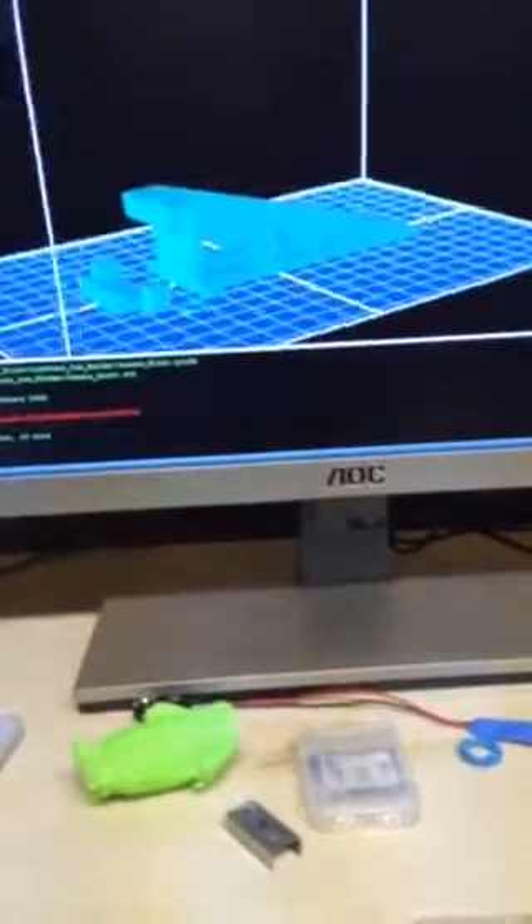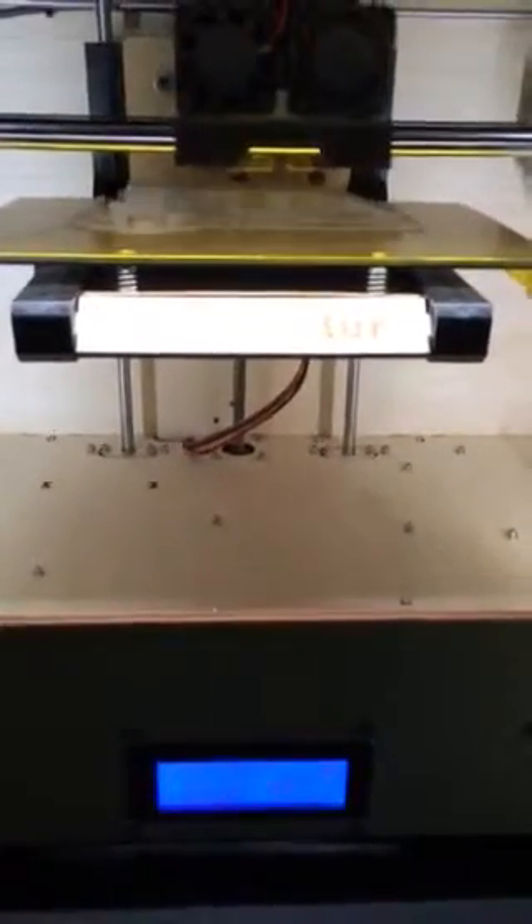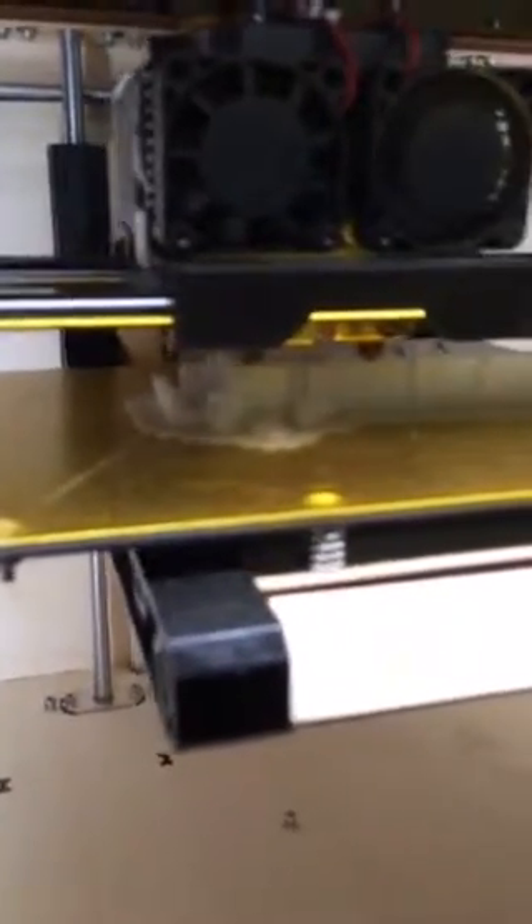Once I get that all hooked up — props to the guy that designed it. All I did was print it and I'm going to use it. Anyway, just wanted to give you a brief overview. CTC 3D printer, bought off eBay, cheapest dual extruder I could find — 750 bucks. The prints are awesome, I would definitely recommend it. So it's all set up. I'll see you next time. Tom, thank you.